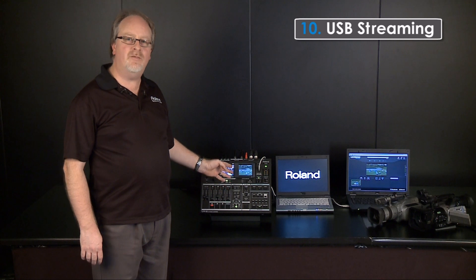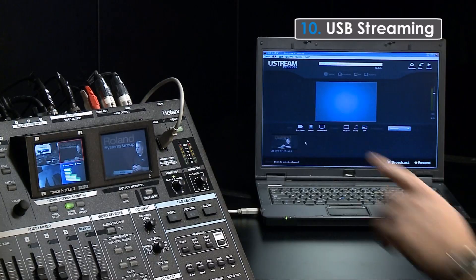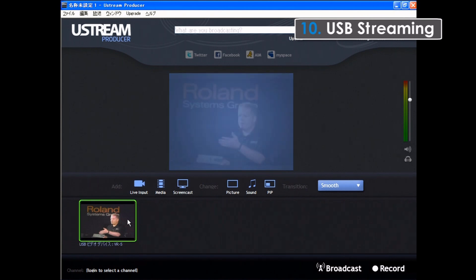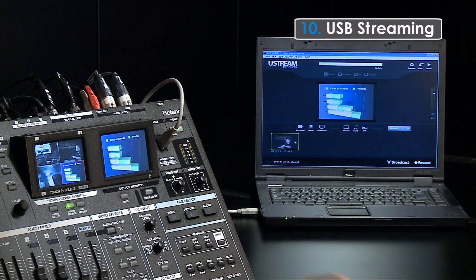The VR5 makes it easier than ever before to send produced video to your computer for streaming to the Internet. With a USB cable connected and streaming software, I am ready to broadcast. Any changes that I make and selections on the VR5 are sent out to the Internet so easily.